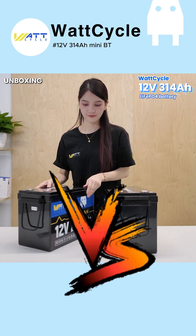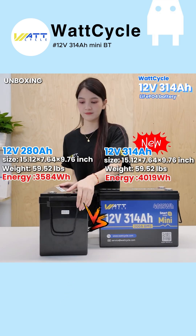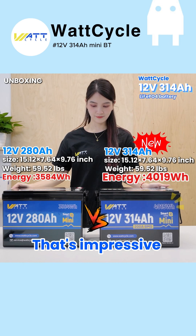Let's compare it with the 12V 280 Amp-hour mini battery — same size, but even more capacity. That's impressive.